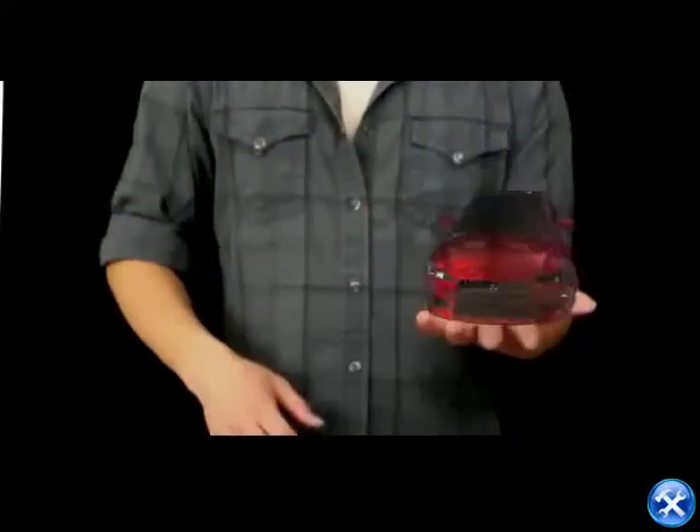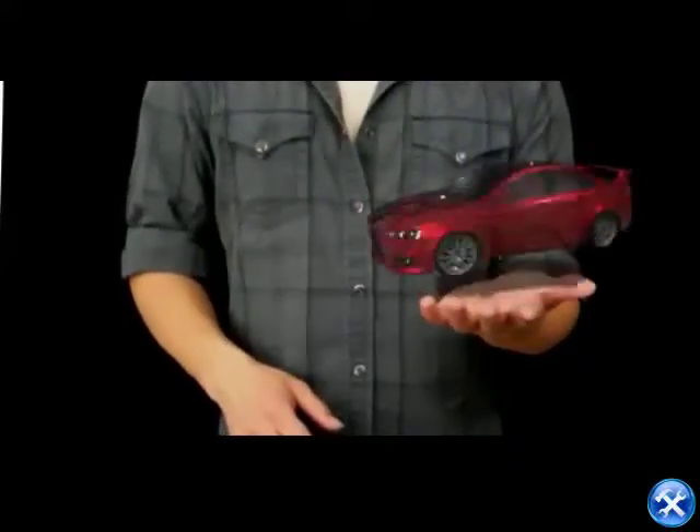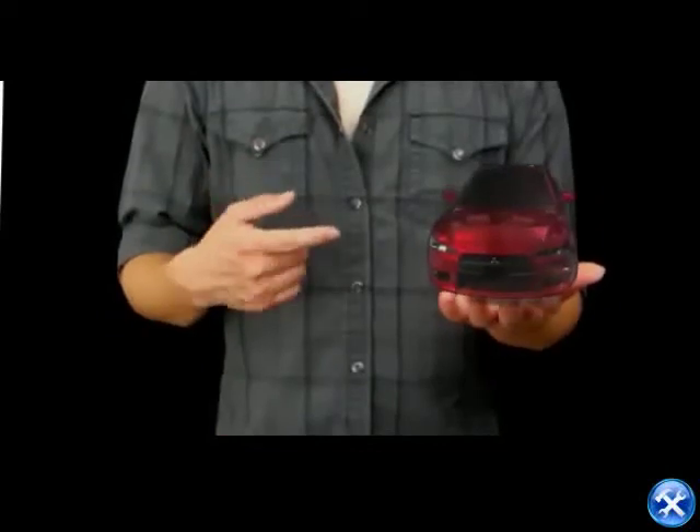Now tell me about your ride. Nice car. Wait, don't like the stock headlights? No problem, I'll change them for you.